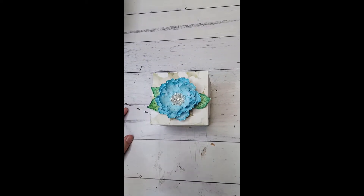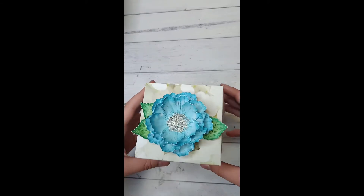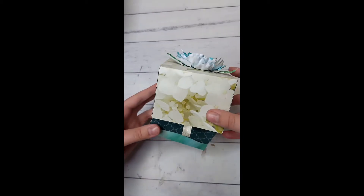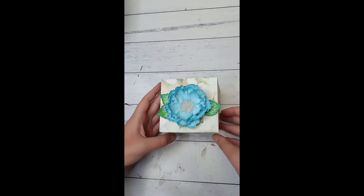Hi, it's Alexis from Craftables and today we will be making this awesome box. This opens up like this. So let's get started.